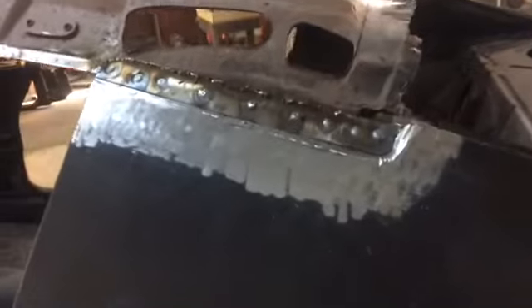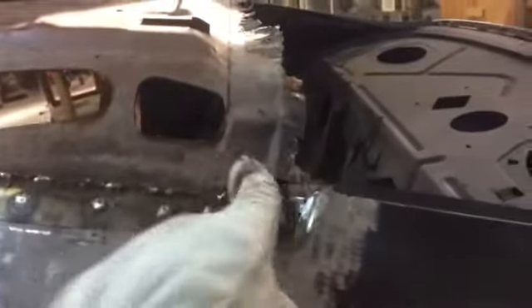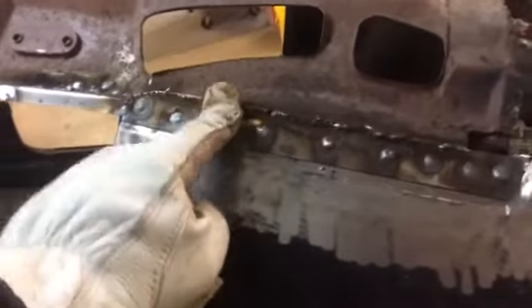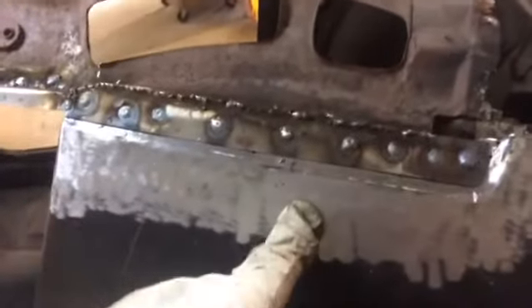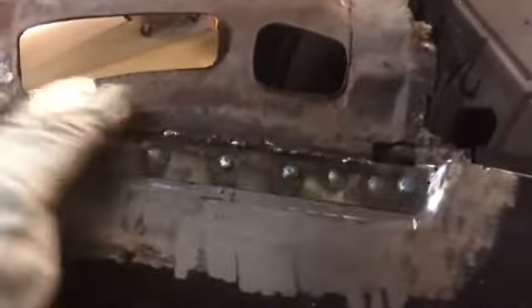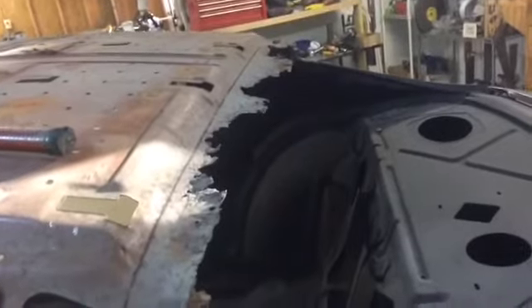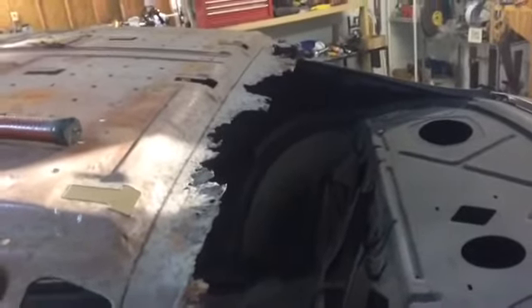Cut out our piece, made our new piece, welded it to the inner panel. We actually had to go up about four inches and replace this piece — there was some rot right in that corner. We've already got that lip put on, spotted to the quarter. All we've got to do is clean all this mess up and we're going to cut across that back side right there, make our piece, and start welding that in.